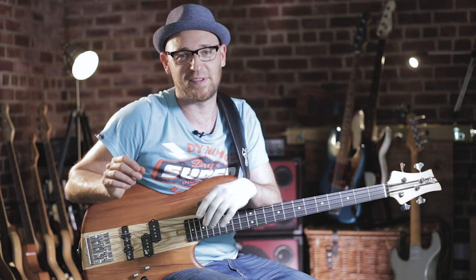Without using that note, your lines are not going to end in the right place — you're going to end at a weak point in the bar, and it's going to throw you out of sync harmonically. You can also use this note in walking lines, grooves, soloing, and so much more, so it's really important that you understand how to use it and why to use it.